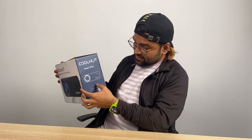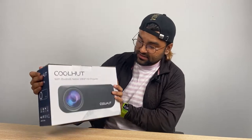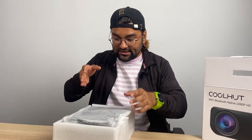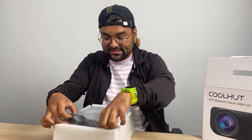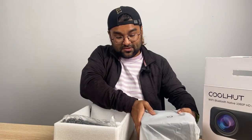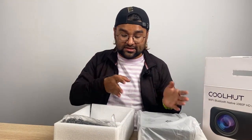This is an amazing package. You can see the model number here, and on both sides you will get the projector image, which I really like. Overall, what is here — first of all I can see the projector itself here.